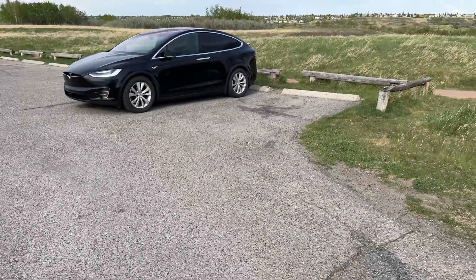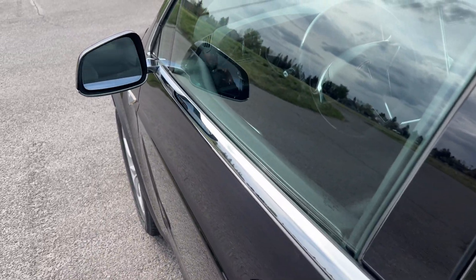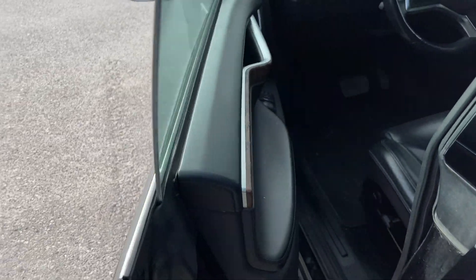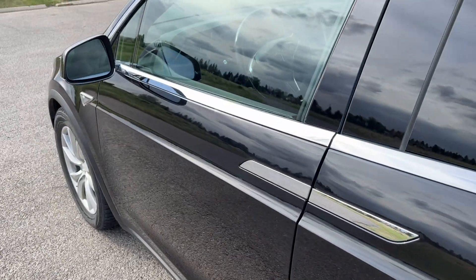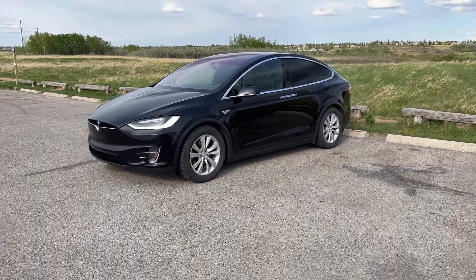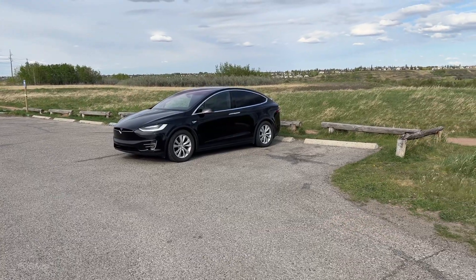With the key fob in my pocket, I just unlocked the vehicle, then I can push the button and it will open the door for me. Press the button again and it will close it. This also features walk-away lock, so once I walk away from the vehicle it will automatically lock the Model X.